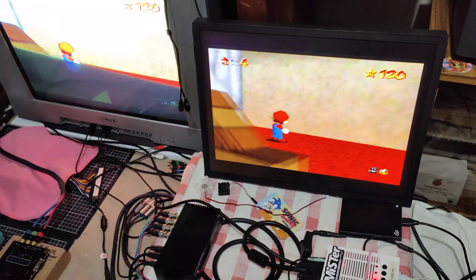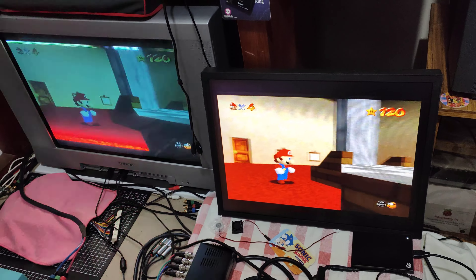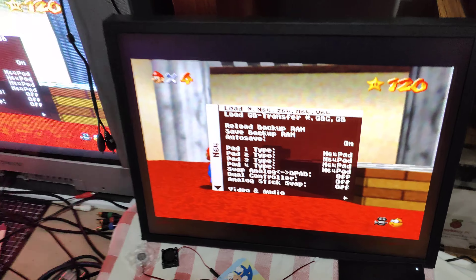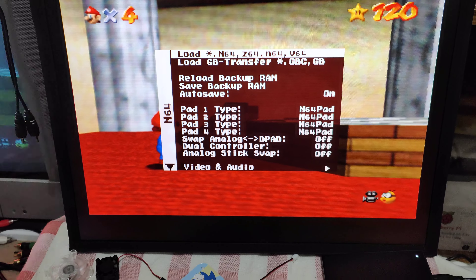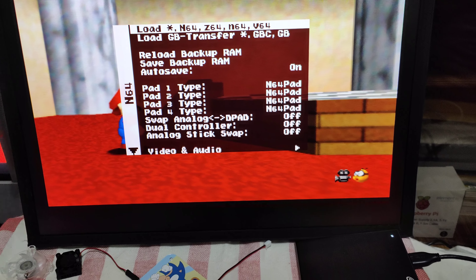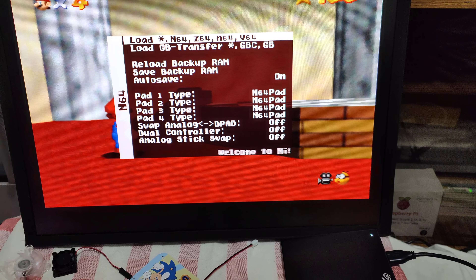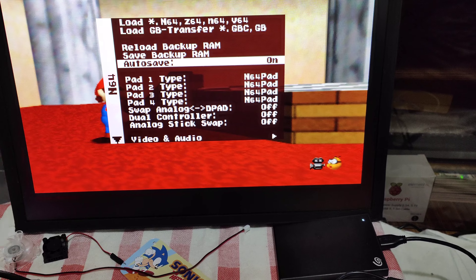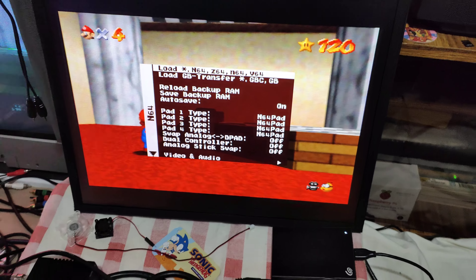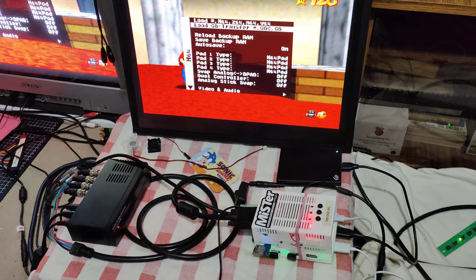Once you've ported your save game over — you'll want to dump your own save games from your Nintendo 64 — go to the on-screen display. I've got mine set up with everything on auto-save, so every time you go to the on-screen display it just automatically saves.